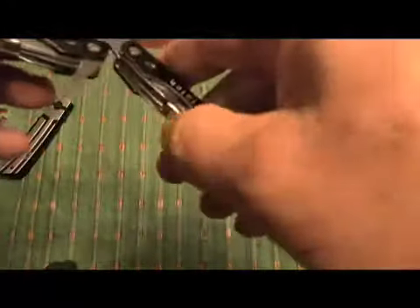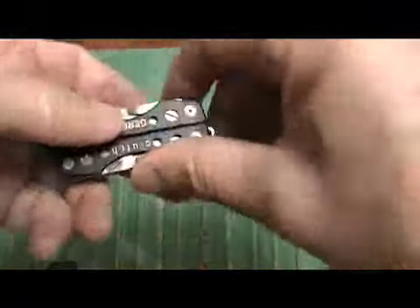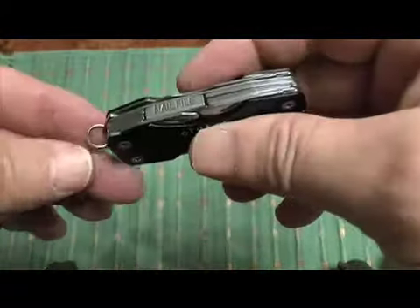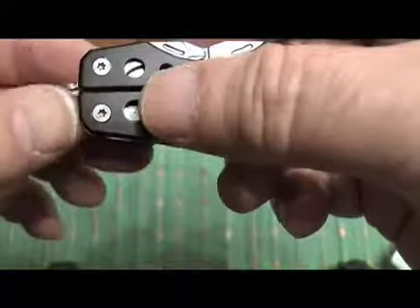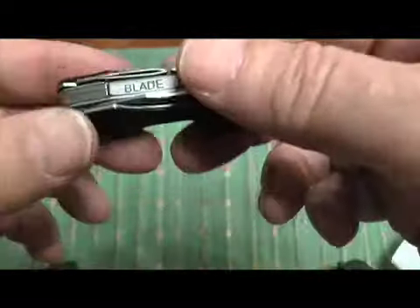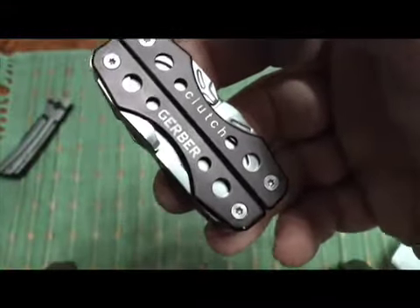I believe it's like a holiday promotional thing at Walmart. It's got a little lanyard holder but this thing might break — every time I have these on a key chain, this type of little clip always breaks. I would suggest if you're going to carry it — and I'm probably going to carry this on my belt — because I like having a multi-tool.